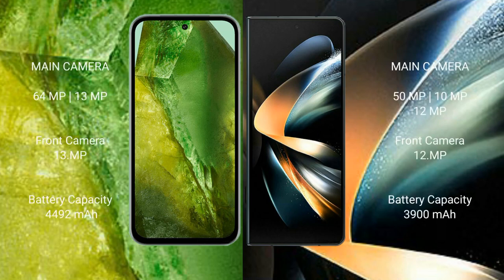Google Pixel 8a features a dual rear camera setup: 64MP plus 13MP, and a 13MP front camera. Samsung Galaxy Z Fold 4 features a triple rear camera setup: 50MP plus 10MP plus 12MP, and a 10MP front camera.